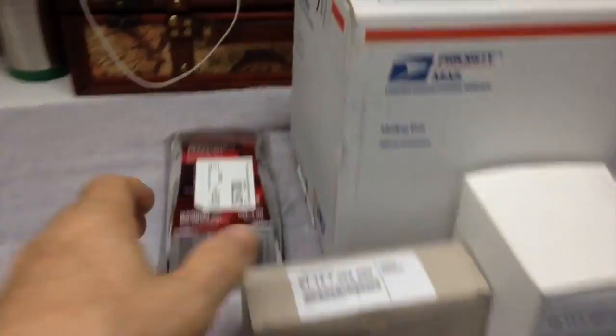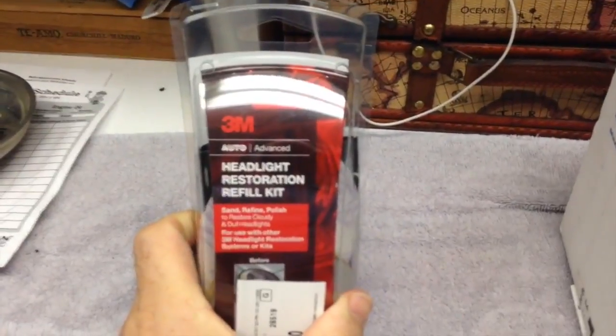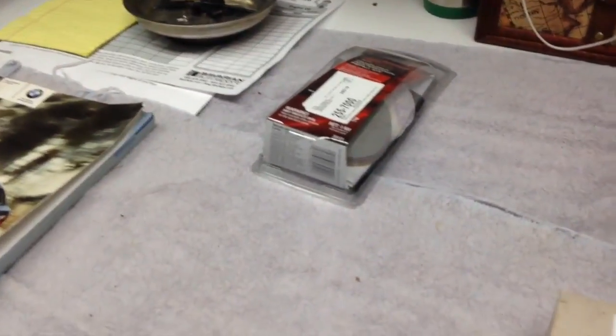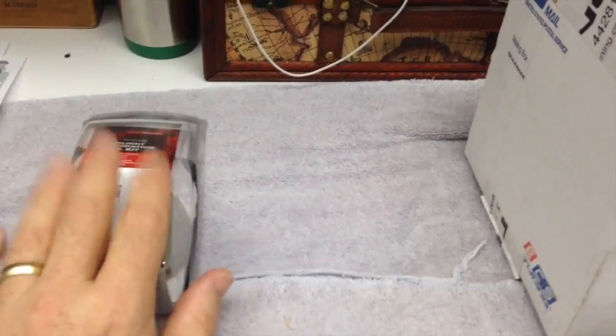First off, I had to get a refill kit for my headlight restoration. I did one side and it's dark enough in the garage here you can't see, but it was bad enough that I used up everything that came in the kit. So that's the refill kit.